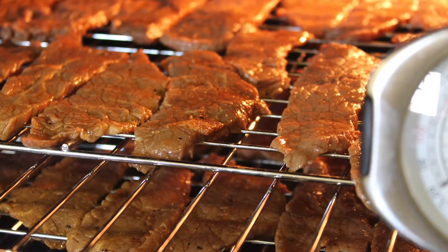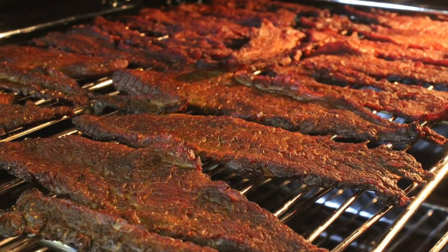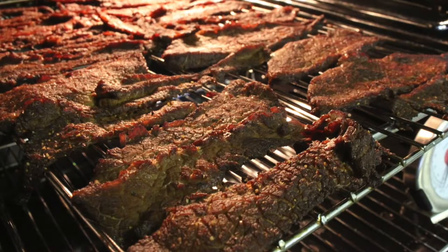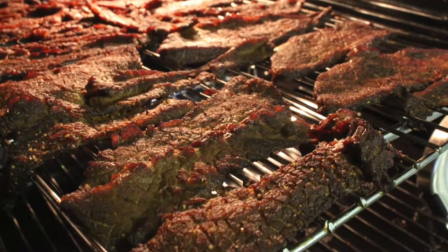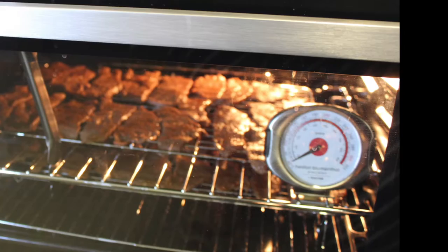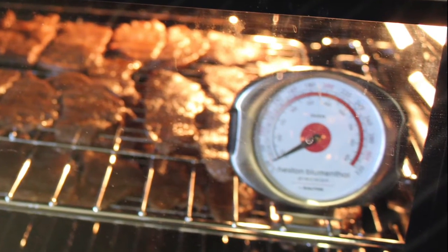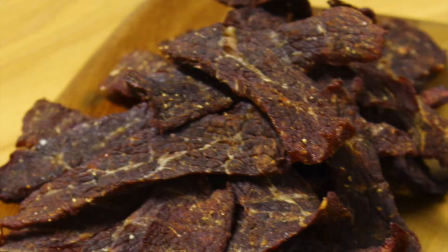After about two hours, you want to flip the pieces of meat onto the other side. About five to ten minutes before they are nearly dry, we give it a heat treatment by racking up the temperature to about 80 degrees Celsius for four minutes.